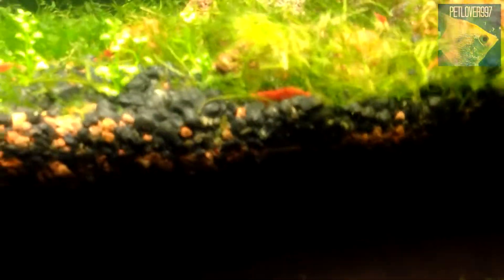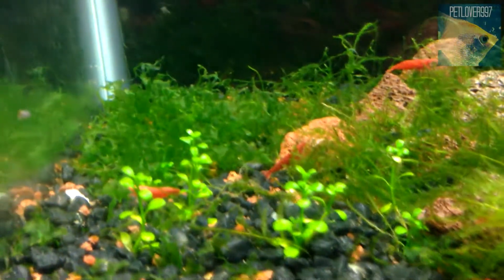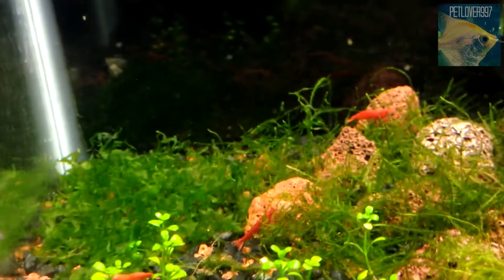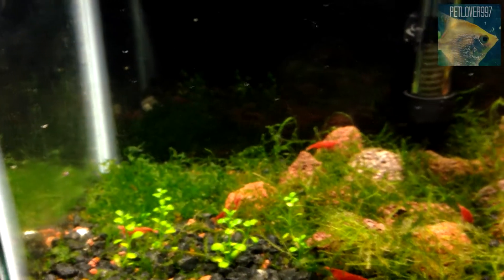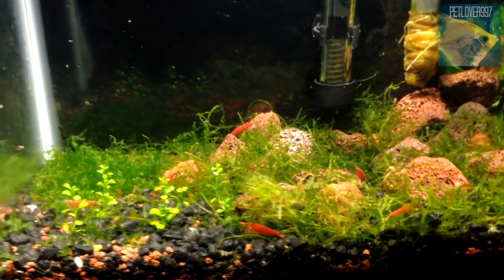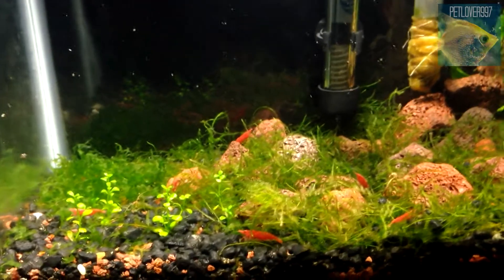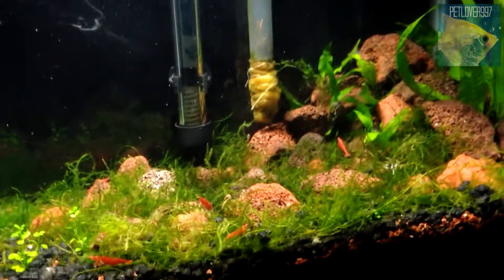Over here I just have some glosso growing; it's doing pretty good. You can see some runners coming out back there. I also have some subwassertang just laying around the floor. I don't know what to do with it — I think I might get a slate piece or some more lava rocks and do something with it, but for now I'm just gonna leave it in the corner.